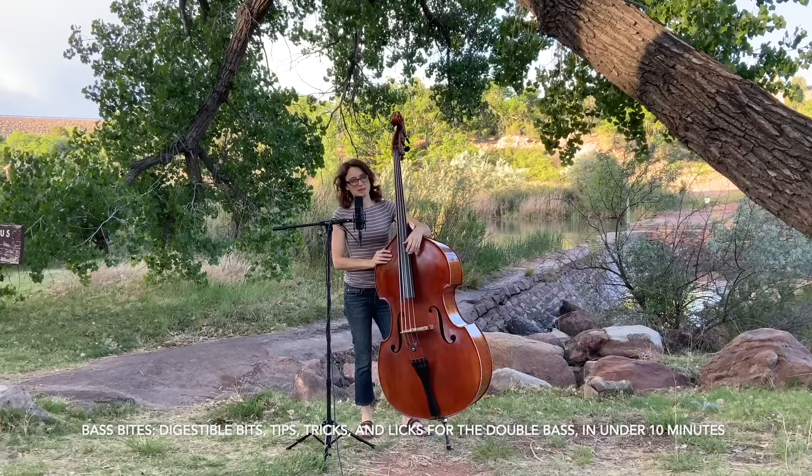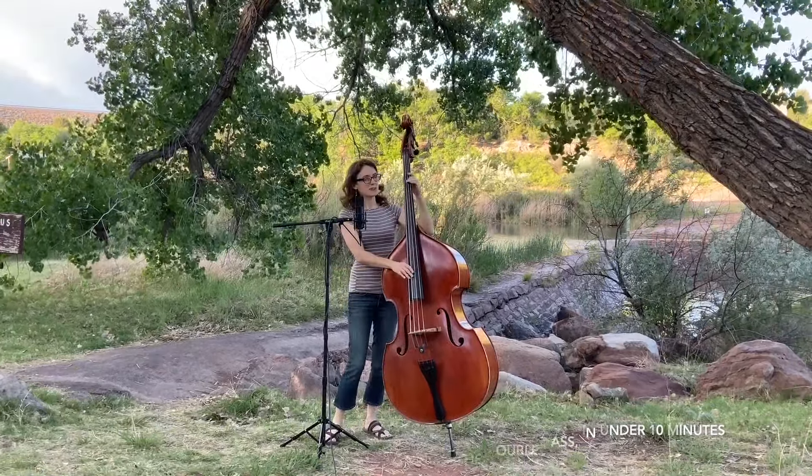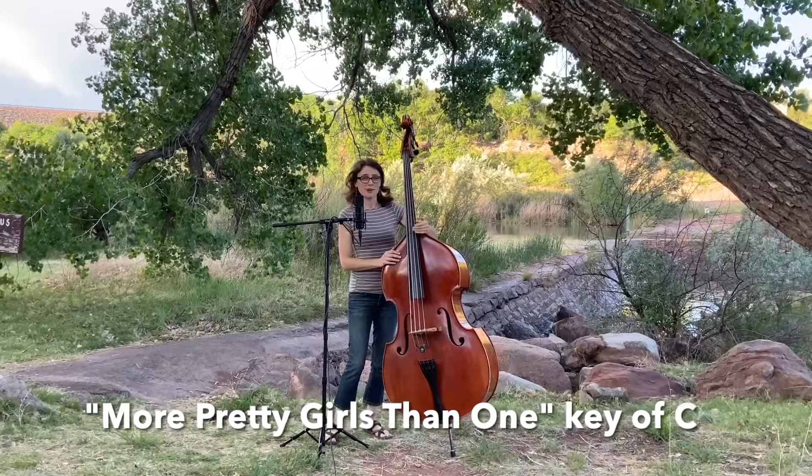This is Bass Bites. My name is Ann Luna. We're gonna look at 'More Pretty Girls Than One' and we're gonna play it and see.